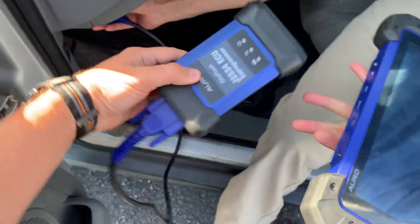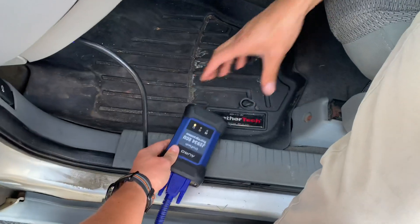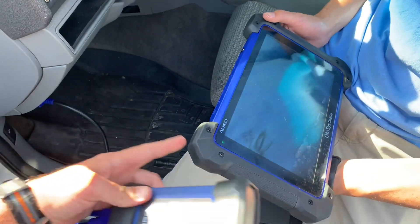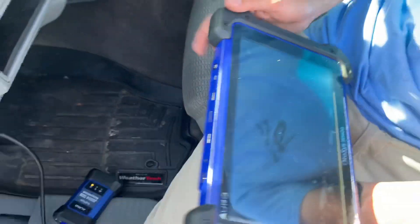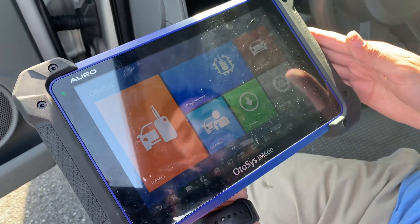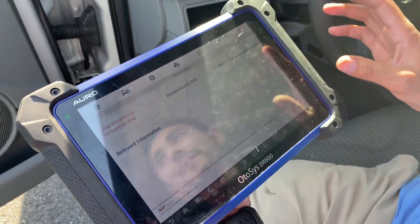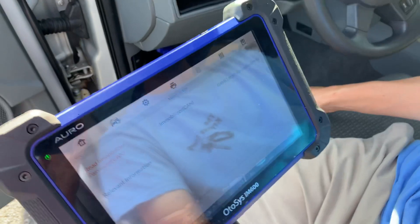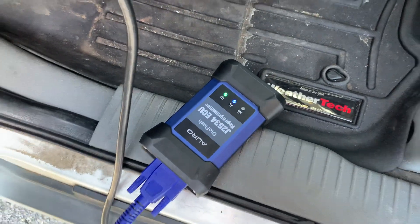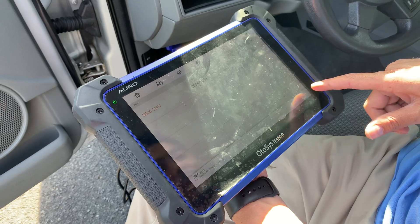First thing, Dave is going to demonstrate plugging in the ECU reprogrammer to the OBD port. It's a little bit different in that you don't actually need to connect it to the programming tool - it's just via Bluetooth. You'll see the blue light over there, that means connected to Bluetooth, so we're connected.